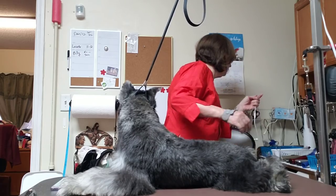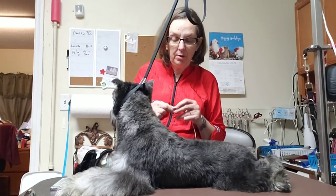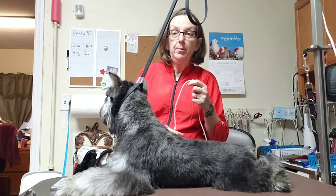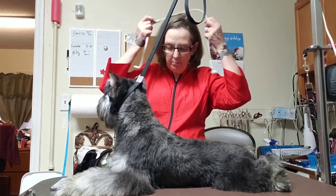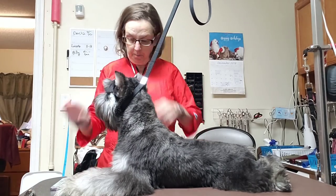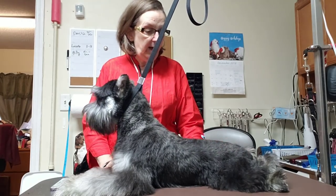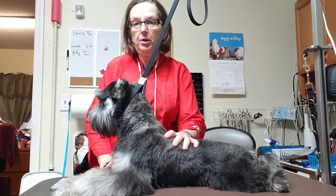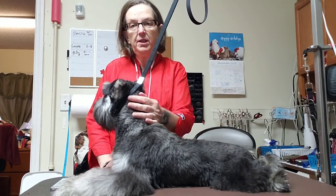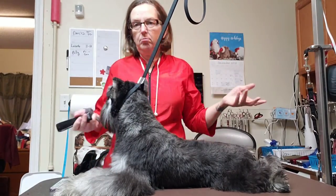Give me one second to put this on — it's a Sunday morning, I'm not really ready for work. My hair is not done and I left my left brace at home. This is Billy, and this is only going to be his third haircut. He is a beautiful boy and I want to show you a few things you can do to improve the texture of the coat, because he's a little soft.